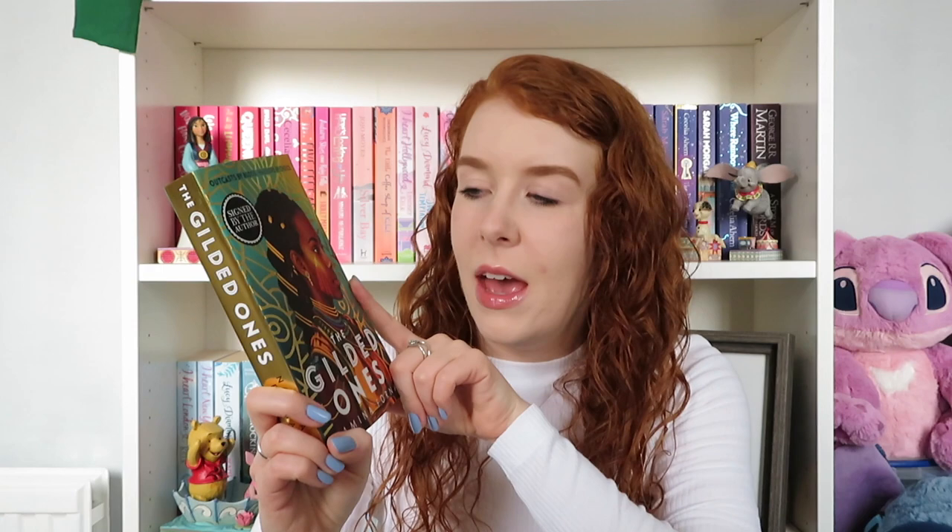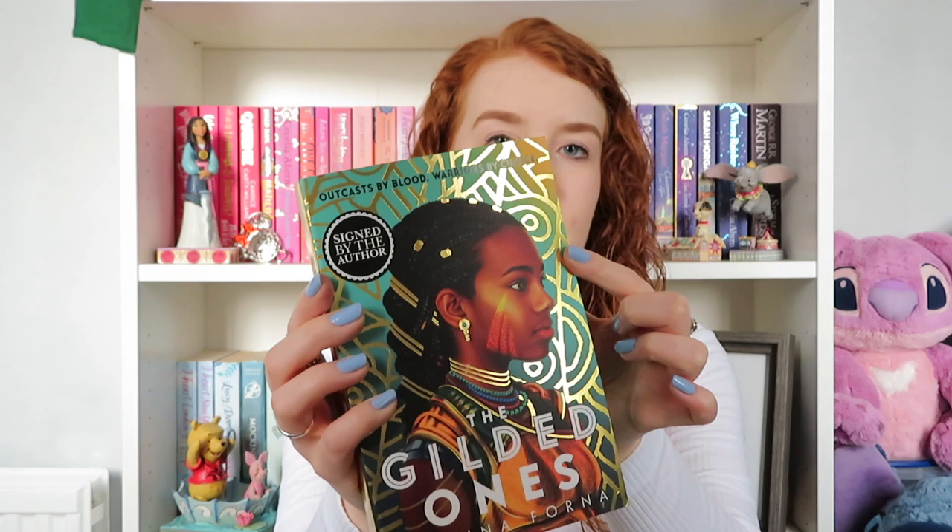We have a gold edge just here, and then the edges are sprayed with a gorgeous kind of bright green — sometimes I think it's minty green but it's more grassy than that. On camera it looks kind of minty or tealy, but it's not blue at all. And then the front cover has gold foil, which is gorgeous. I absolutely love how the light catches that — it's really cool.